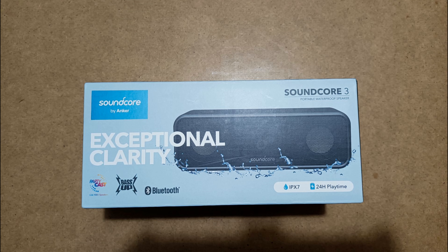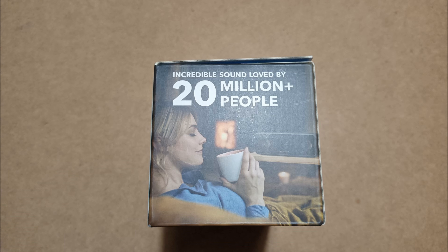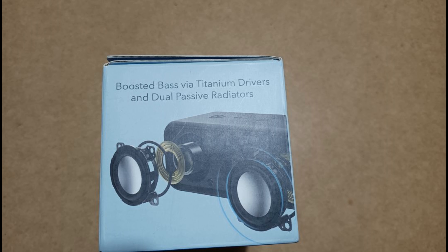It took a couple of attempts to get a reasonable picture of this, but as you can see here, this is exceptional clarity, so I had to get a good picture. It's the Soundcore 3 — a portable speaker, about the size of a brick. The dimensions are actually 17.5 by 6 by 6 centimetres, which is a small brick, and it weighs 640 grams.